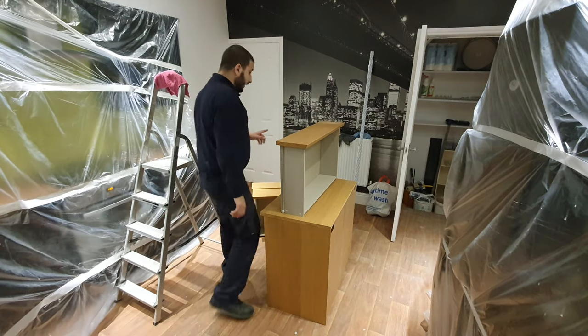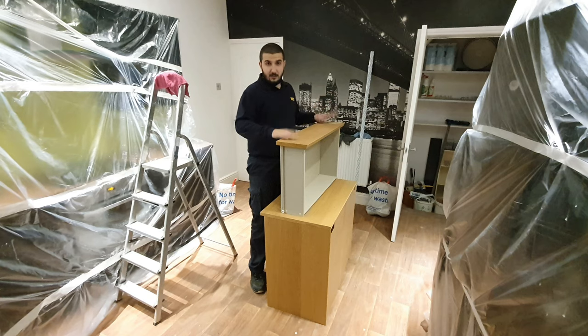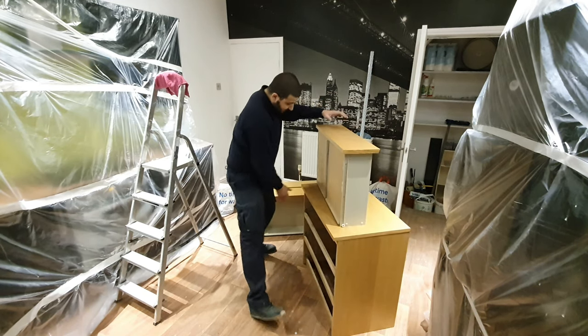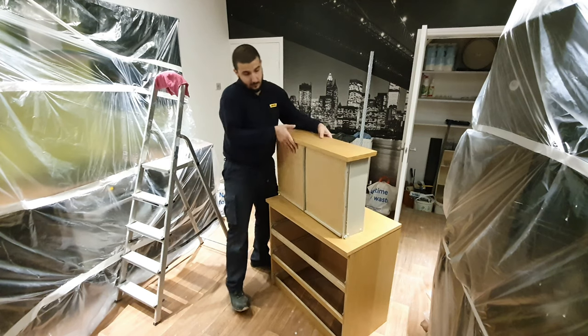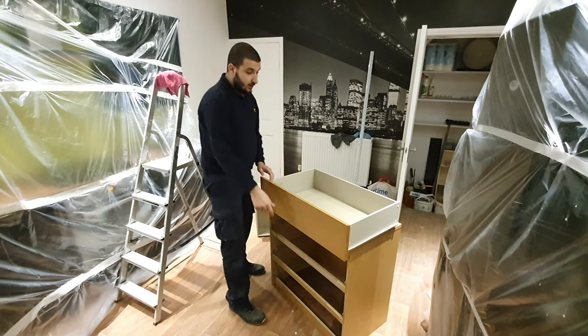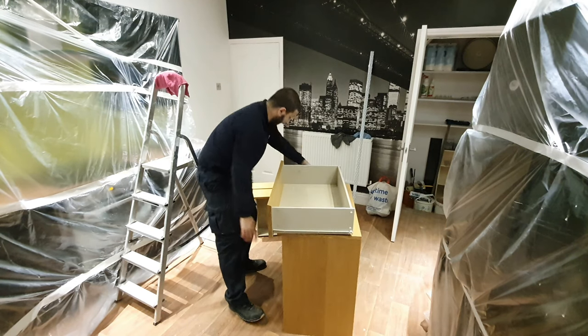Alright guys, so the last piece of furniture that we need to paint is this, which is the chest of drawers. It looks like this. And these are the drawers — one, two, three drawers. So pretty much this is the last piece of furniture that we need to actually paint.